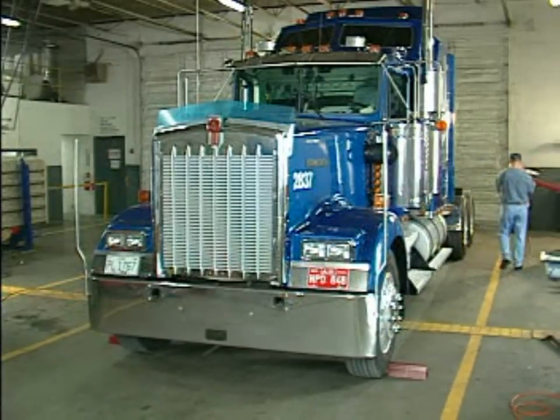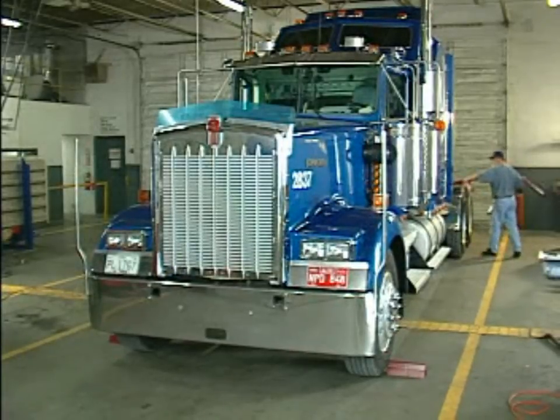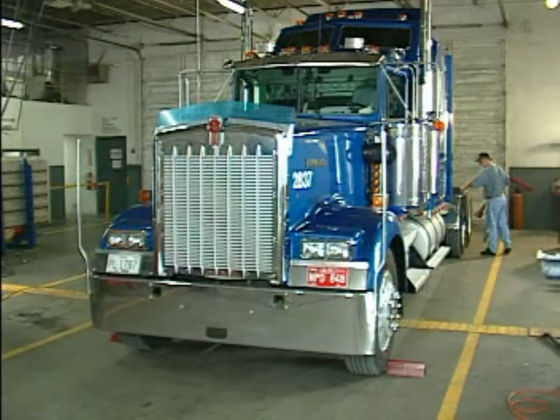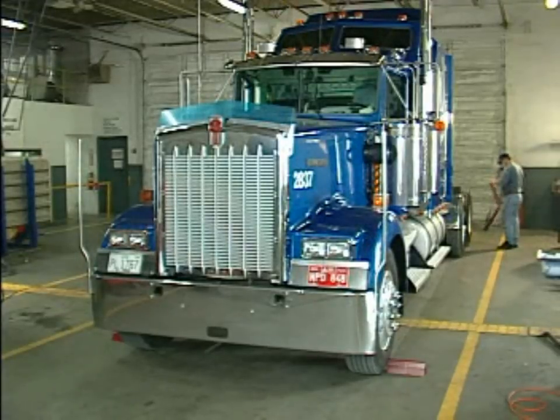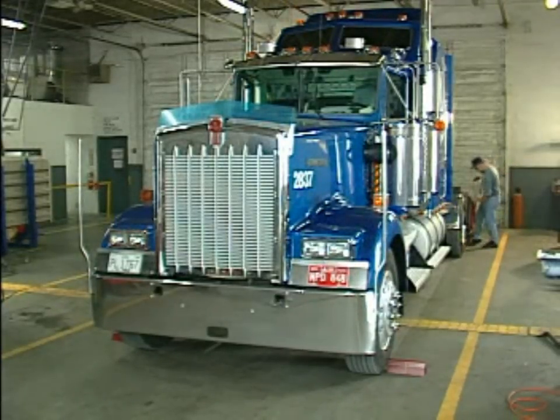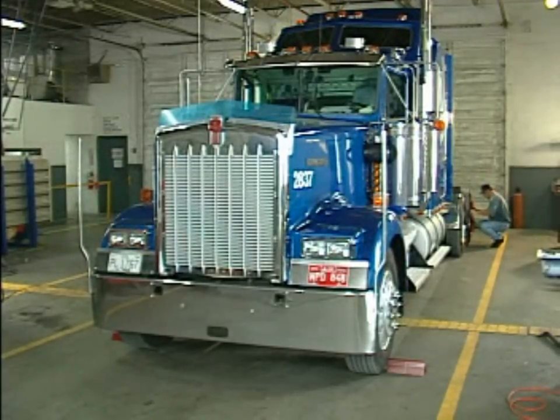Now we move to the back of the vehicle and put the lasers on the tires on each side of the axle. We'll start on the rear axle and then move forward on the truck. On the left side of the truck you hang the laser bar using the straps, place it directly against the side of the tire, and aim the laser forward until it hits the target and you get a measurement.